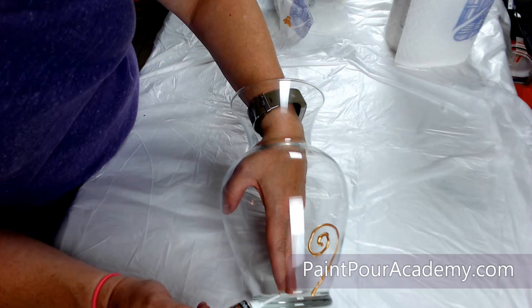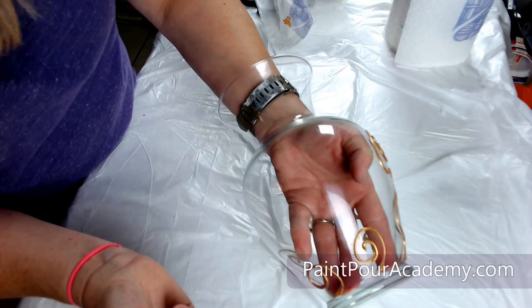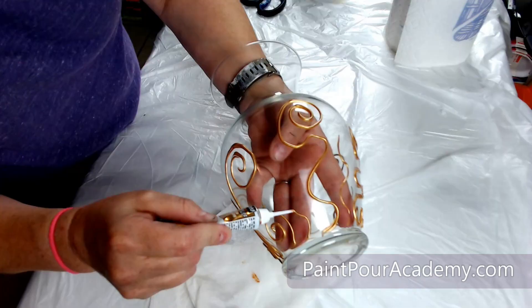As you can see some of my lines are not straight and some are a little too wiggly, but this is okay. This is part of creating a handmade project and this is what will help make the vase a unique piece of art.